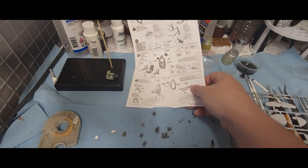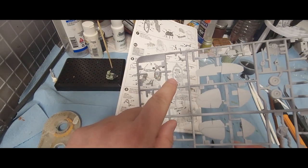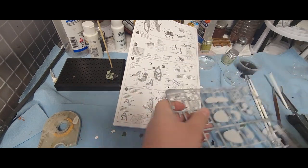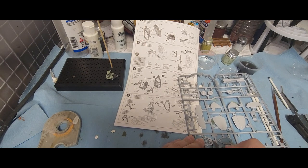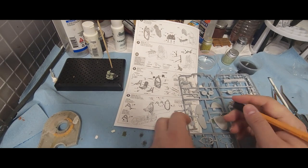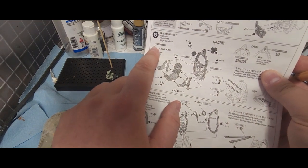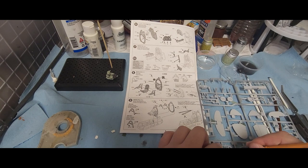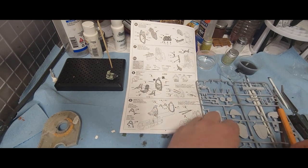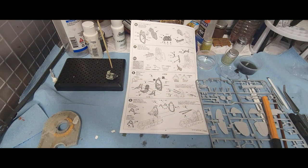The first thing we're going to look at is getting this main component out — just the backing of the cockpit, which is this piece right here. We are going to need both of these but we're going to start small. Now, the instructions will tell you that little pieces that come off these parts will need to be cut off — just little leftovers from when they were casting the resin. We just pop those off, don't have to worry about them.